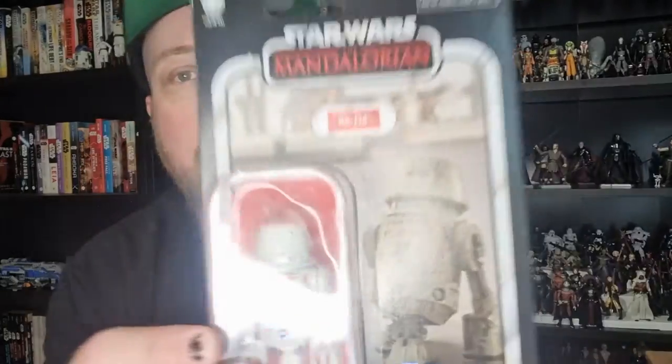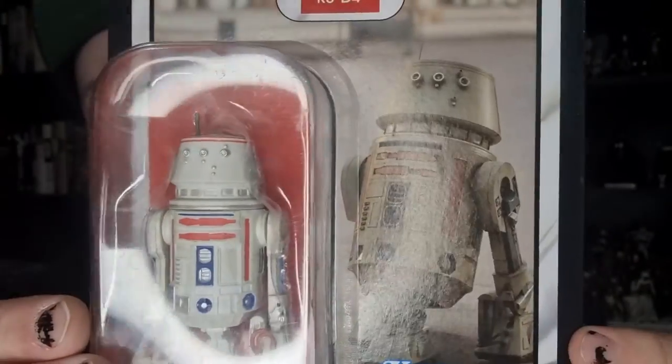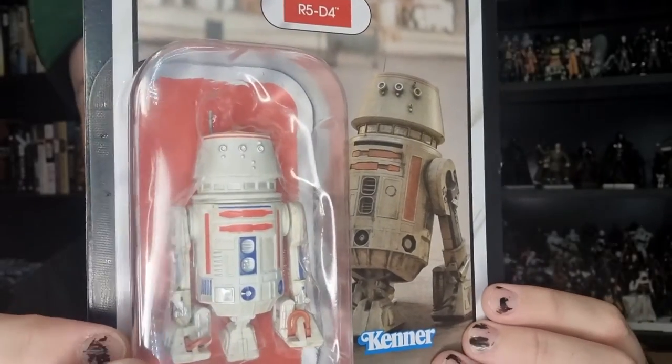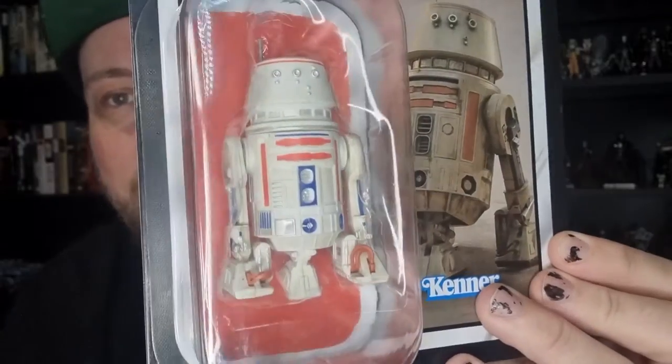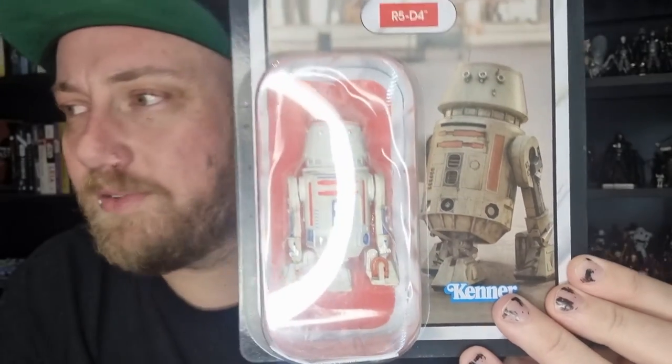He's one I just didn't grab when I saw him first, and finally decided to grab him. It would have been silly not to. I would like to get another keep-on-card. Always need more R5s. I've only been using a sort of a crusty old, slightly yellowed R5 on my Mandalorian shelf, so this one's going to be a nice fit into that shelf. Let's take him open and have a look.